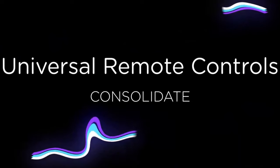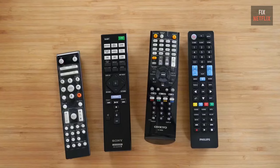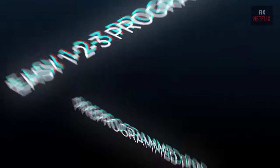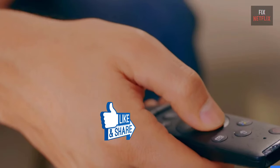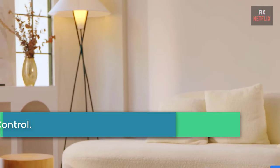Hello everyone, welcome back to your favorite channel Fix Netflix. If you've been looking for a universal remote to control your TV, here are the best options out there. We have scoured the internet for the five best universal remote controls this year for every budget. Don't forget to hit that subscribe button and ring the notification bell so you never miss out on our latest content. Now let's get started.